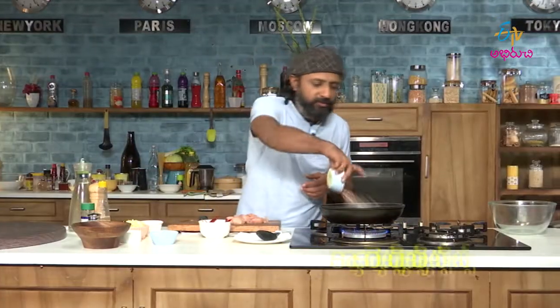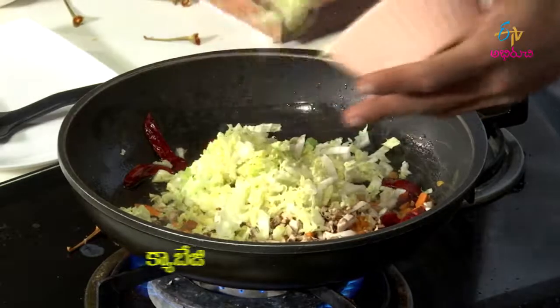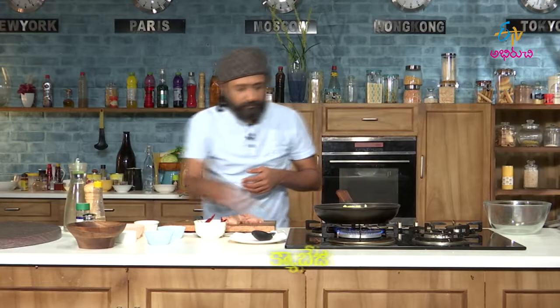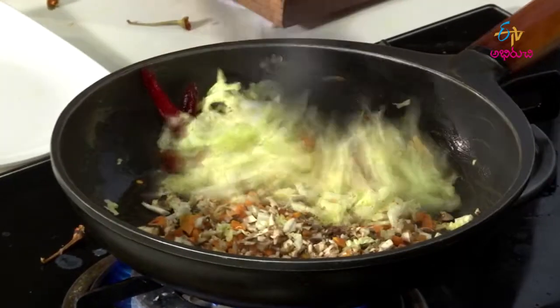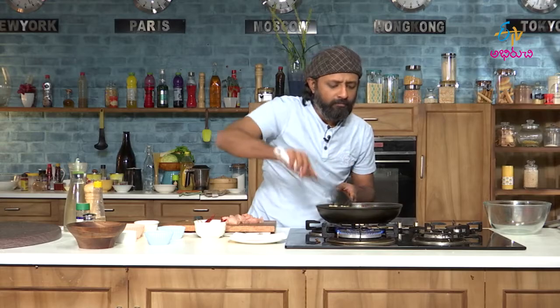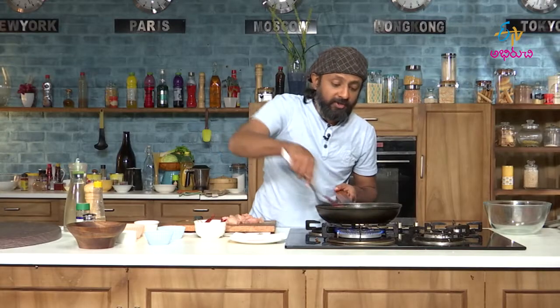Now let us add some mushrooms and cabbage. The aroma of red chillies is very nice.